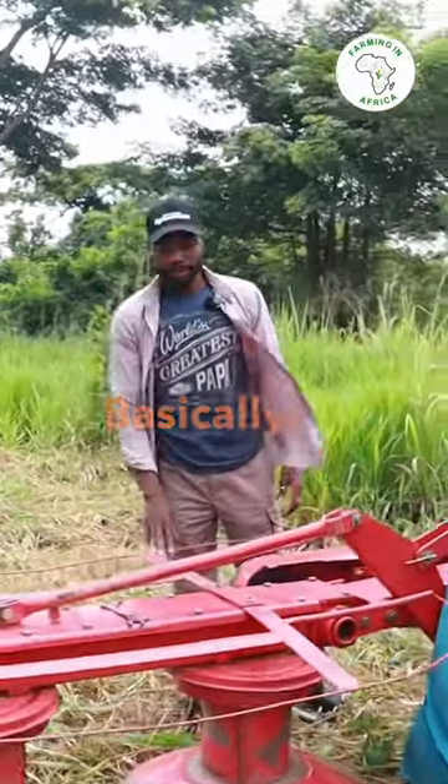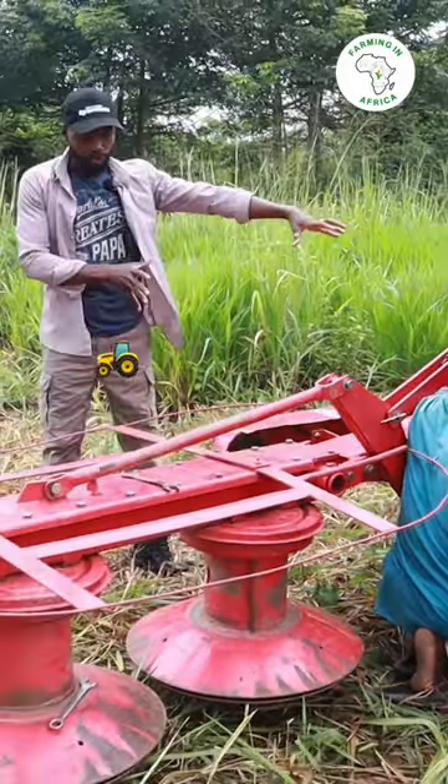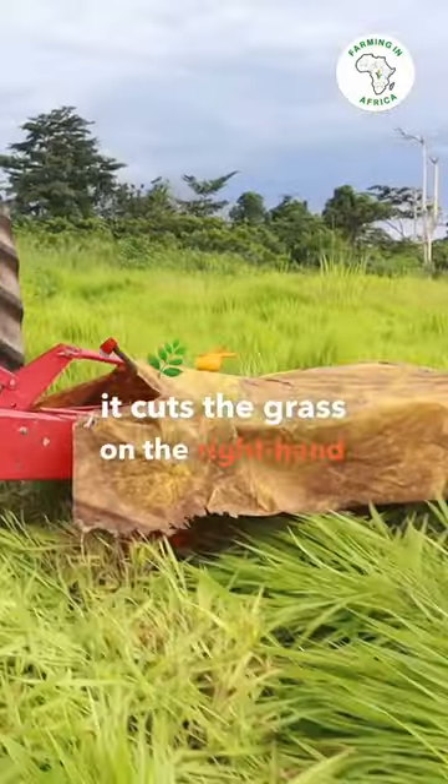So this is the drum mower. We are now attaching it. This goes at the back of the tractor on your right hand side. So as you drive straight, it cuts the grass on the right hand side.